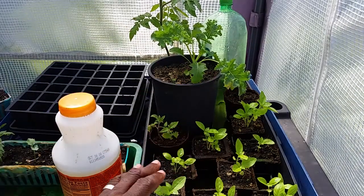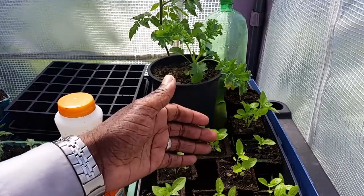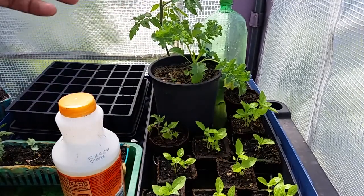It works out really well because I don't have to water these plants every day at all. As they need the water, they go ahead and they grow. And it works out pretty well.